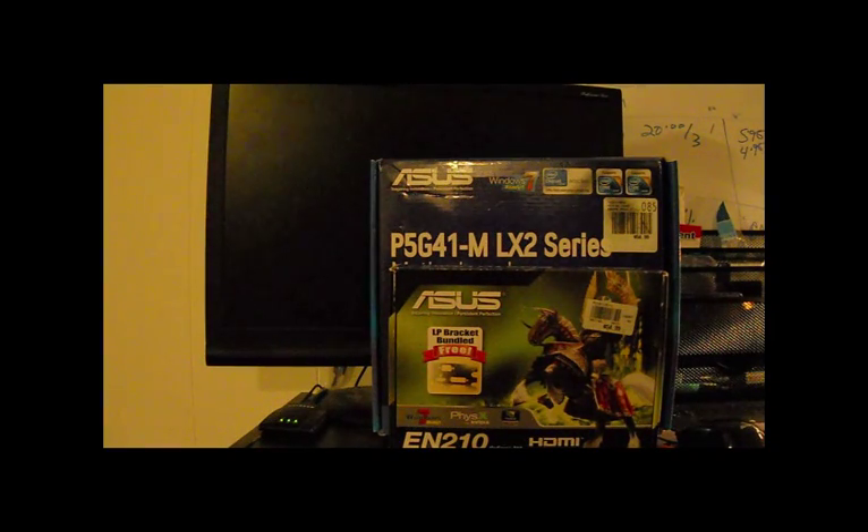Now, another thing when you're building your Hackintosh — I go with NVIDIA cards because the success rate is higher. I never liked ATI cards; I just never liked them. And as far as AMD processors go, there are too many problems building a Hackintosh with an AMD processor, so let's just stay away from that.